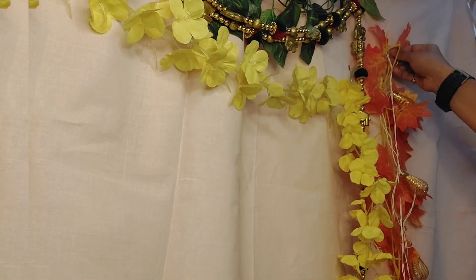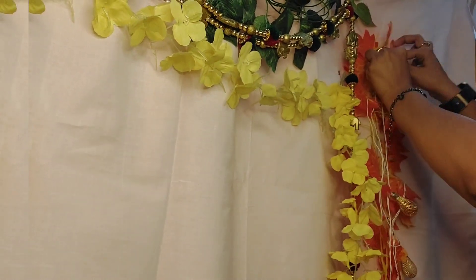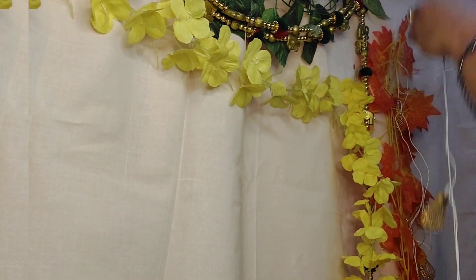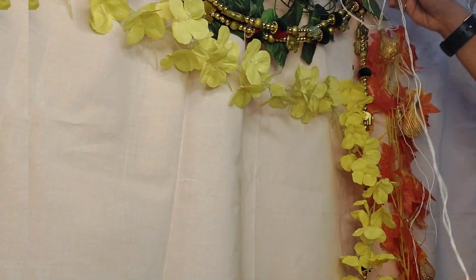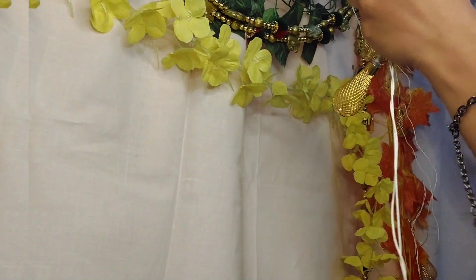I'm running this LED string light on top of the orange, green, and again orange creepers. On top of the creepers I'm placing this nicely. You can also find another backdrop decoration I have done for the Varalakshmi festival — check it out in the description box.